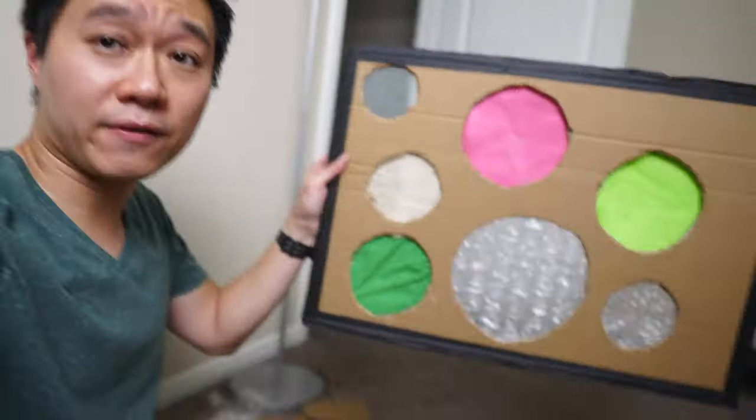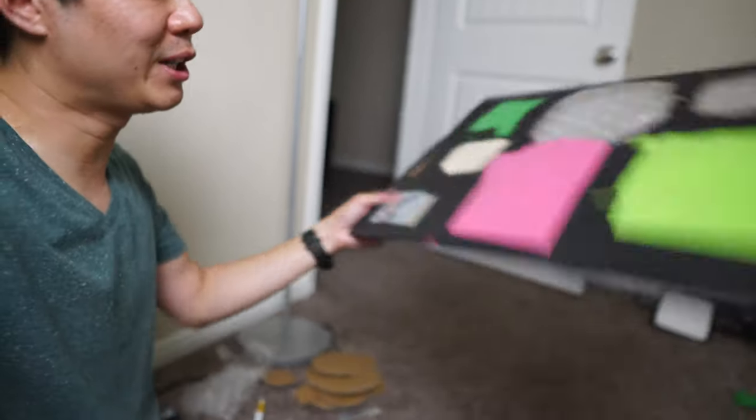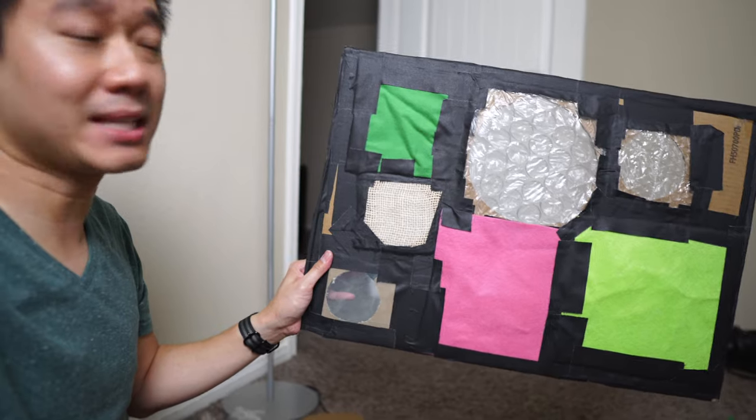This is what a finished board looks like. The front doesn't look too bad. However, if you look at the back, there's lots of tape and everything.